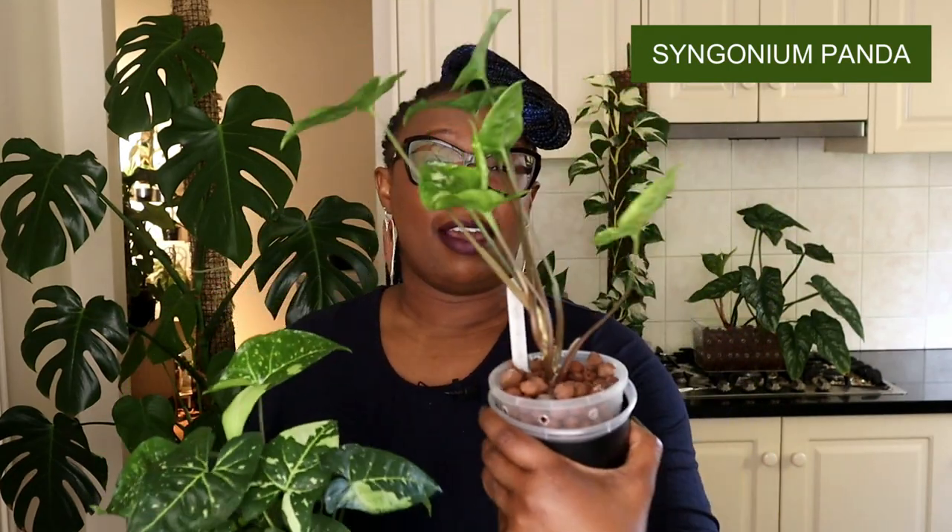Hello plant people, it's Nora the Lekka Queen. Thank you for joining me. Today I am going to be showing you how I make a moss pole with my wire mesh for a syngonium. I've got my two syngoniums here: my syngonium panda that I've had for a while living in lekka, and my syngonium panda that I recently acquired that's been going through the long method of soil to lekka transition.